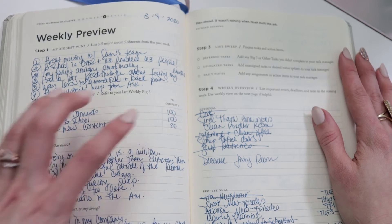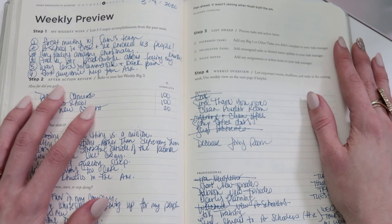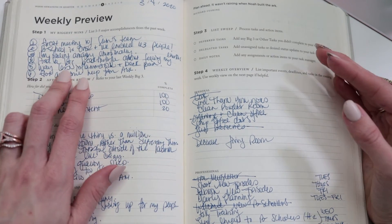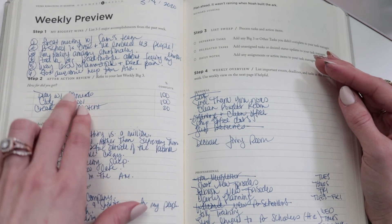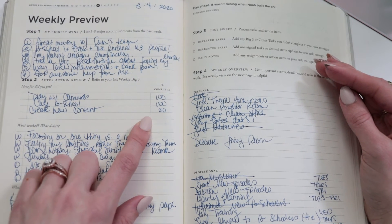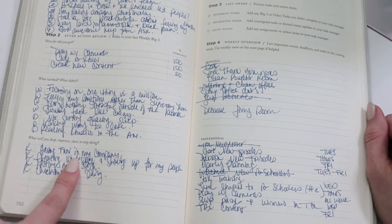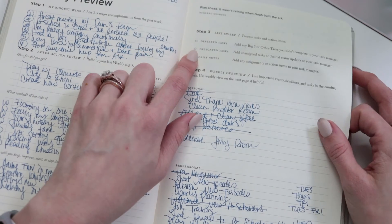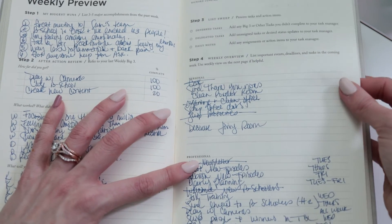The weekly preview pages are probably what will allow you to stay the most focused throughout your week. I love taking about 30 minutes each week to look back, figure out if I'm nailing my goals, and what I can do better. You'll write down your biggest wins, take note of anything important you want to celebrate, keep track of your weekly big three goals and what percentage you completed, review what worked and what didn't, note what you need to improve, stop, or start doing, and list deferred or delegated tasks before planning the upcoming week.